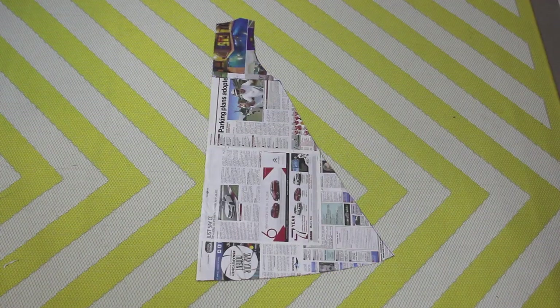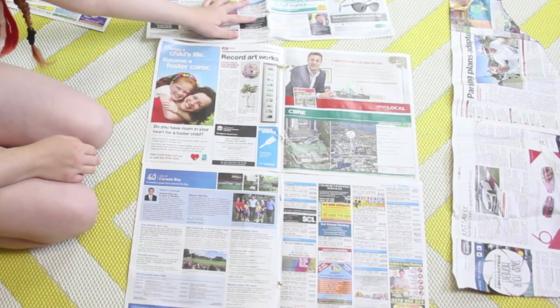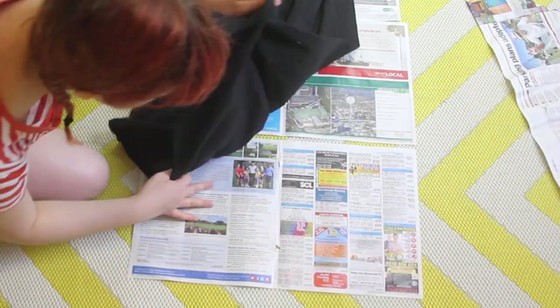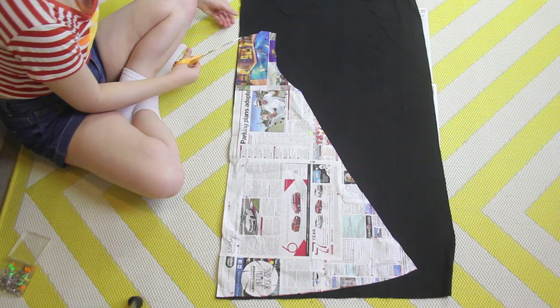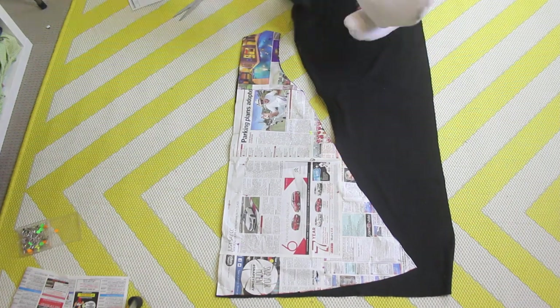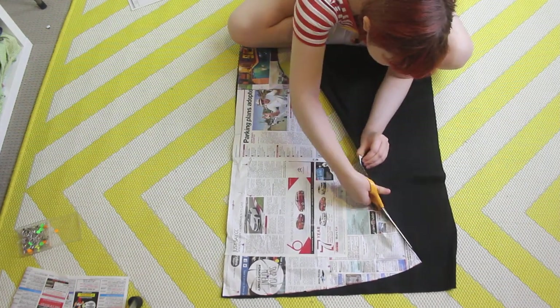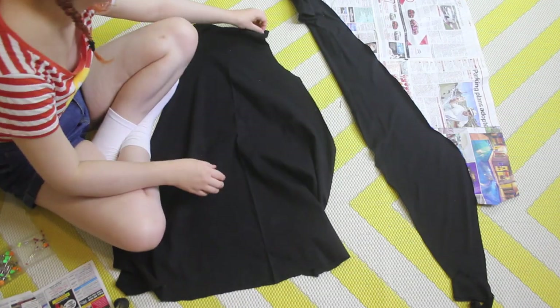To make this dress, I used black ribbed jersey. I find that ribbed jerseys can often be annoying to hem, especially this particularly crappy jersey that I got from Spotlight. So if you're able to get your hands on it, I would recommend using a lightweight jersey knit that isn't ribbed. I recently also learned a trick for cutting out patterns, where you place paper underneath your fabric and put your pattern on top. Pin and cut through both the fabric and the paper underneath at the same time, making sure you're placing your pattern on the fabric's fold. The paper underneath stabilizes the fabric while you cut it, ensuring that you cut out exactly the same shape as your pattern.